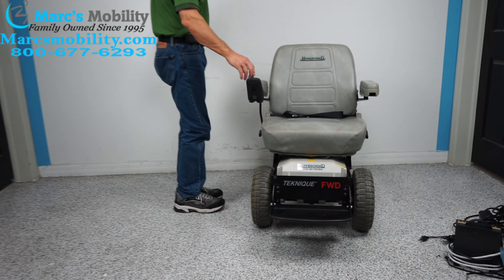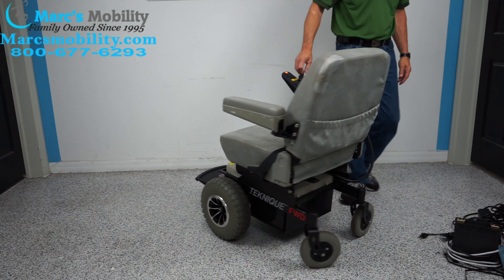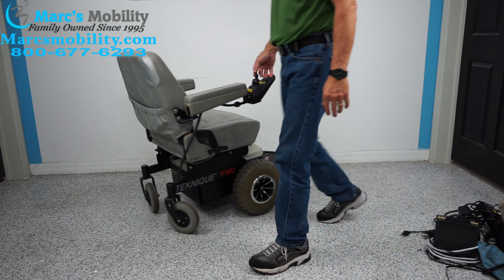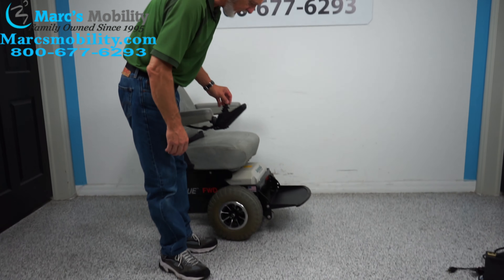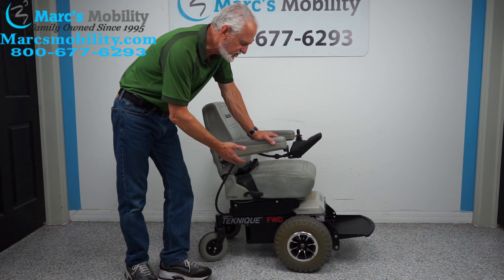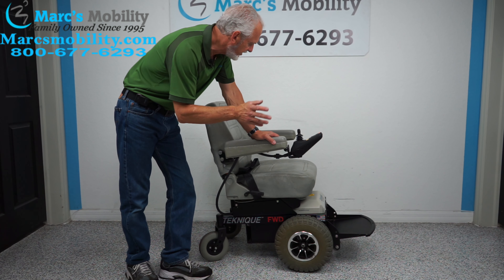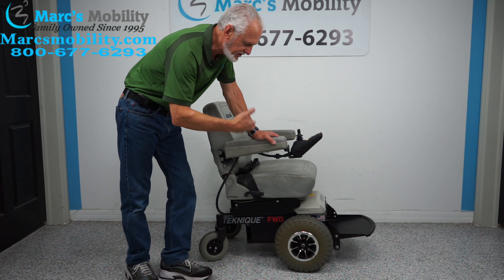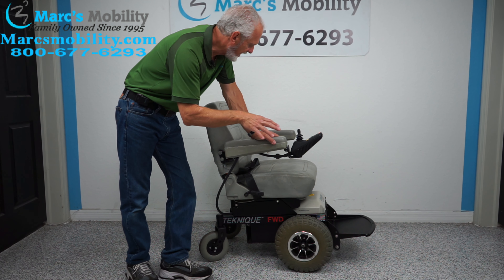Let's turn the power on and turn this chair in a circle so you can see how it turns. If you're buying this chair because you have a yard you want to go through and need something a little more powerful, this chair has a lot of power. It's a little squirrely — when you buy it, give me a call — but because it has so much power, you have to keep it at a lower speed, but it'll go through all kinds of grass.